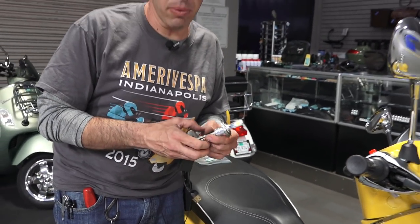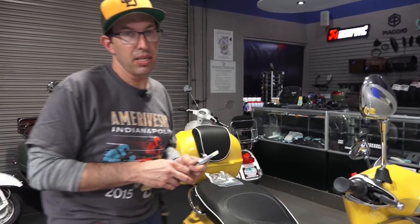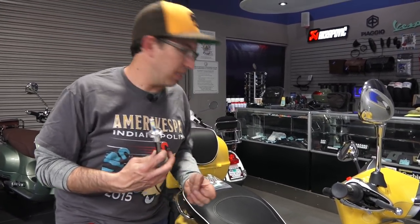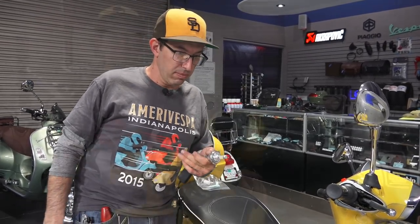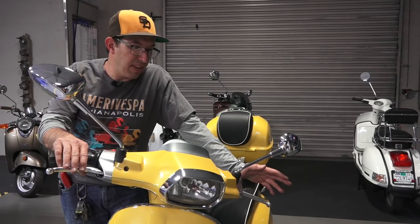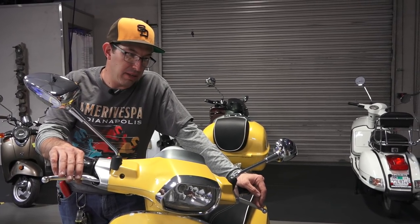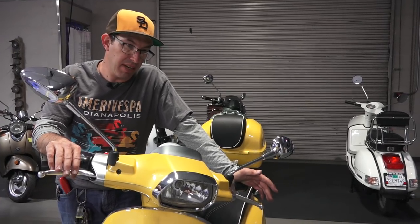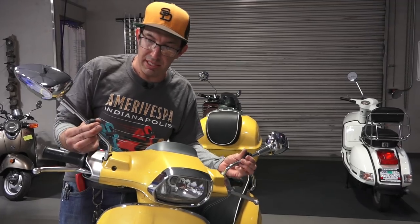With HIDs, they were quite bright but I found many of them were quite glaring in these traditional style reflectors. These LEDs tend to work a little bit better with Vespa reflectors. Here I've got a Vespa Sprint, and the installation is pretty much identical to the Primavera. We'll go ahead and jump to the installation.